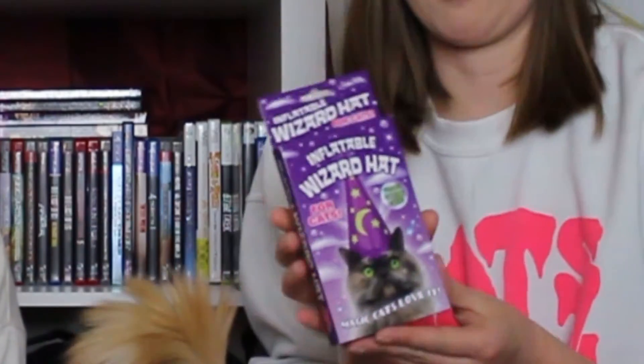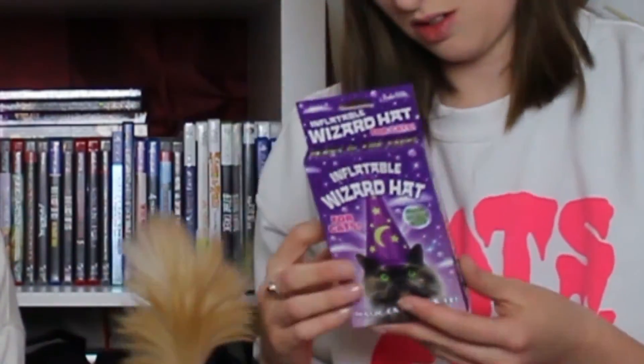So we took a trip not too long ago and we found this little hipster store with stuff, and I found this. How much was this? It was like $6.99. I guess it's not that bad. This is an inflatable wizard's hat for cats — so I thought, why not torment the cat? Because that's really all she's good for. It also says it glows in the dark, so we're gonna have to try that.